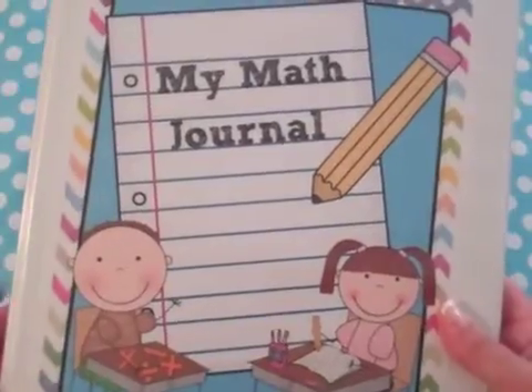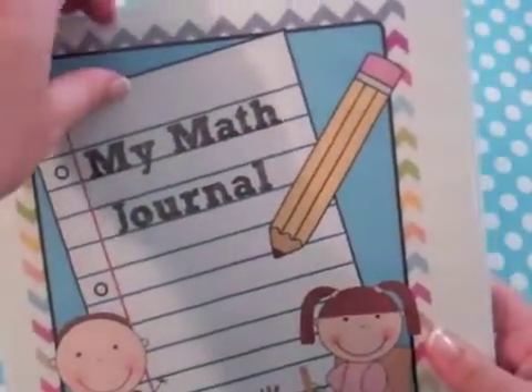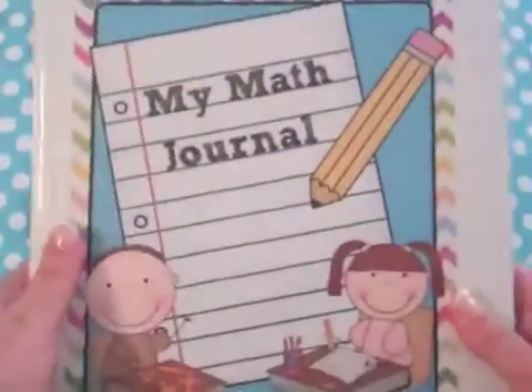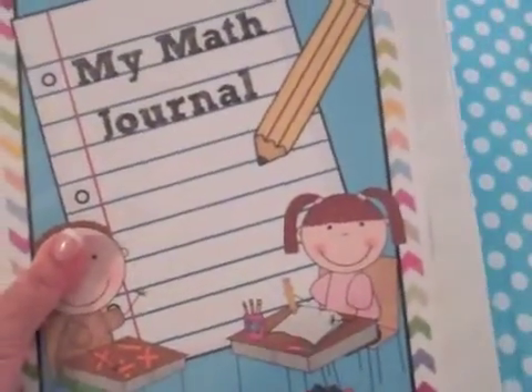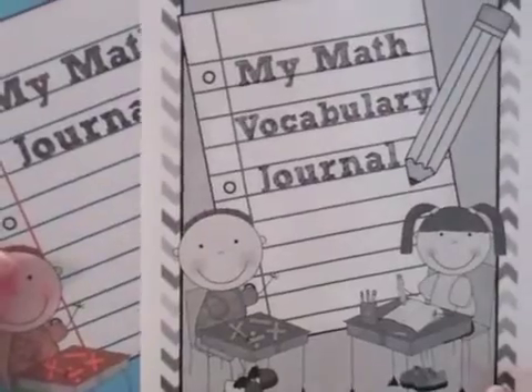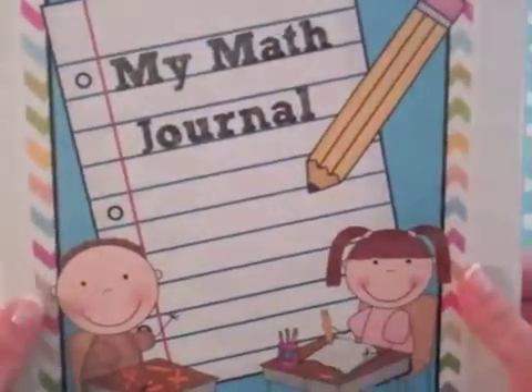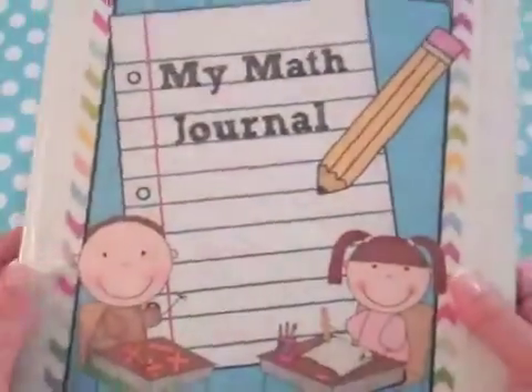There are actually a couple different cover choices. I printed it in color and slid it inside a regular one-inch binder. I also want to show you how it looks printed and photocopied in black and white — a great way to save money and time. It looks great either way.